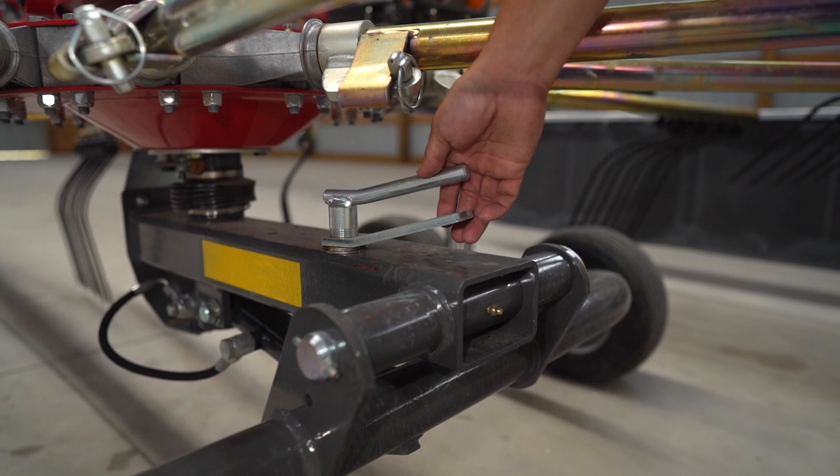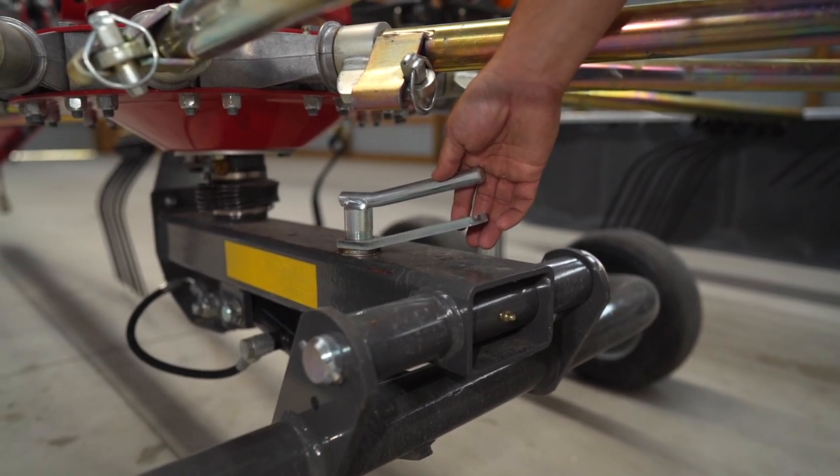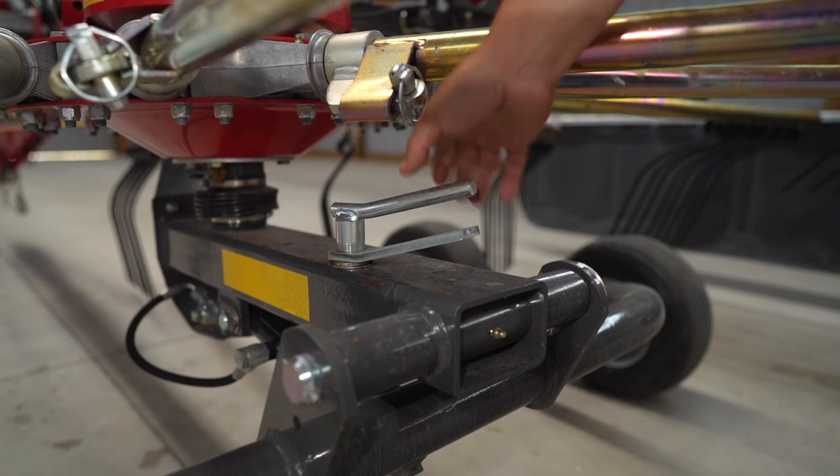To change the overall height of the machine, all you have to do is raise it hydraulically, adjust your turnbuckle here, and then lower your machine.